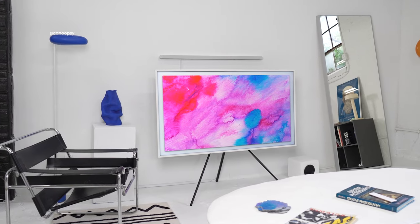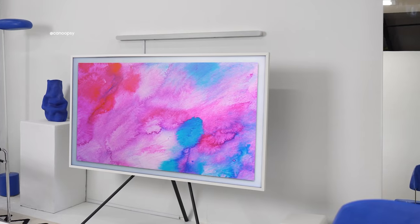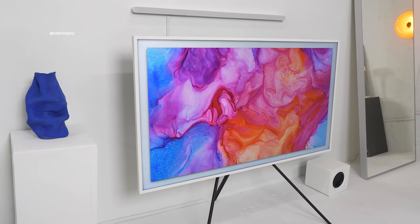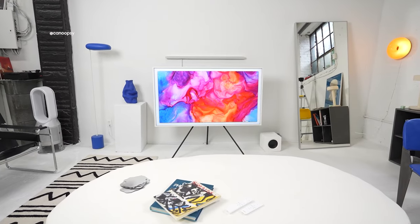Hi everyone, today we'll be talking about the Samsung Frame, which in my opinion is kind of the ultimate TV you can buy today based on its design, features, and functionality. My friends at Samsung sent over this TV for me to check out and also sponsored this video, but all thoughts on this TV are my own based on my personal experiences and testing over the past few weeks.